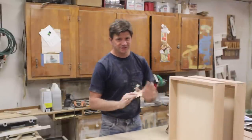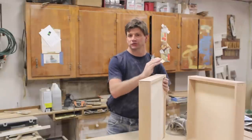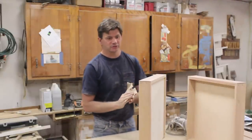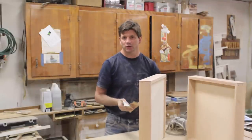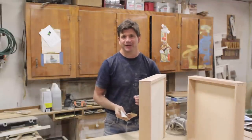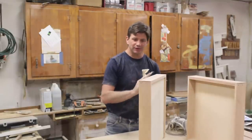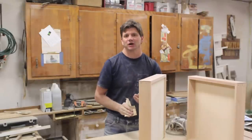Now I've finished sanding the drawers, and I sanded them to completion. I sanded them first with the 120 grit in the orbital sander, and then I hand-sanded the drawers, just easing the corners a little bit. For that I used 220 A-weight paper — it's a lighter weight paper. I'm not rounding the corners over, I'm just taking the sharpness off of the edge.